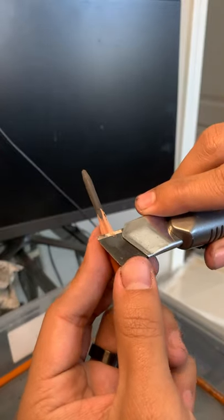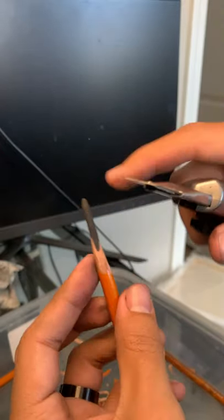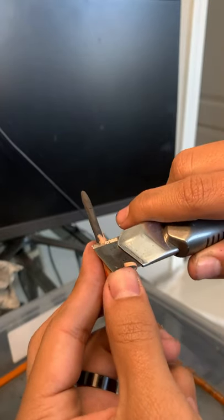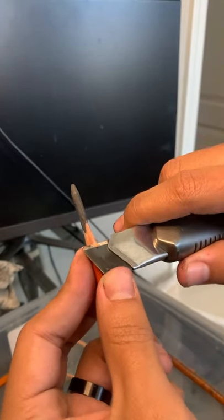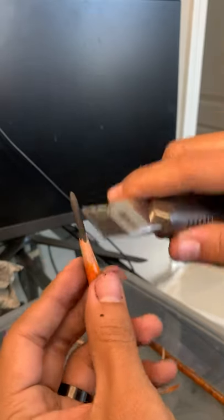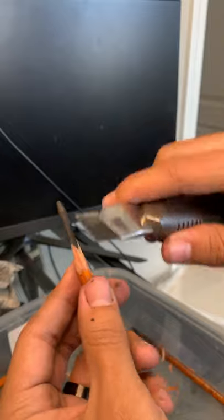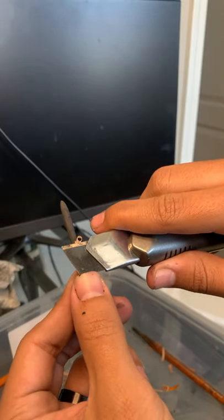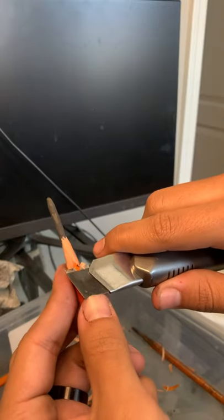Little by little, more delicately each time, I'm trying to show more of the charcoal. You can see I've got a good amount showing here, but I want just a little bit more. Hopefully I don't break it, but just trying to shave off that wood to expose more of the charcoal.